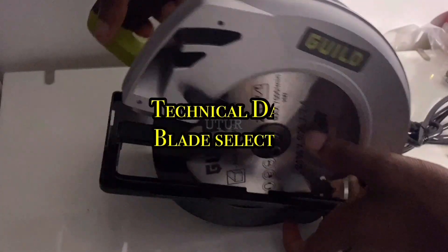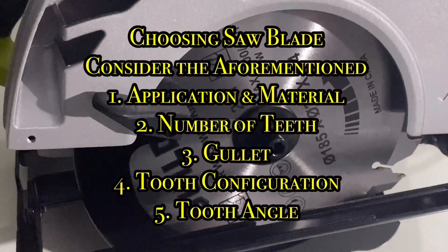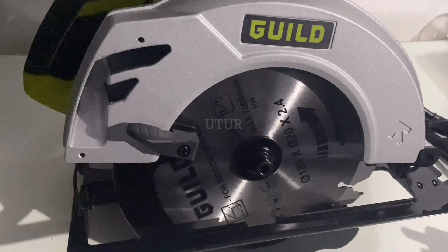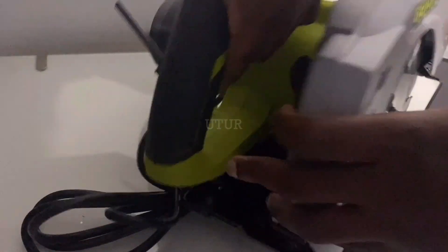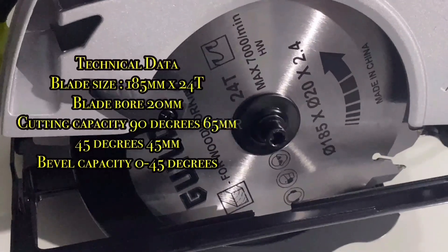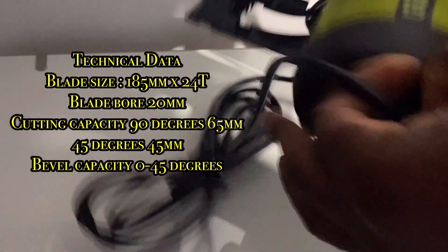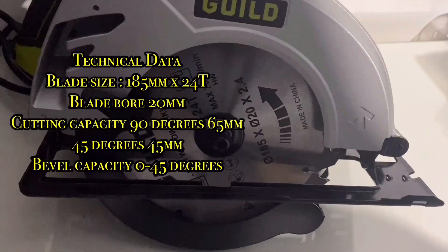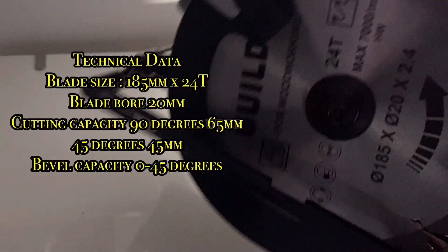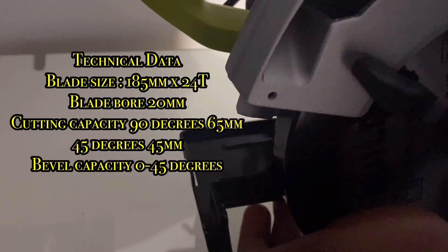If blade selection is pertinent to getting quality cuts, then we must be able to decipher or interpret technical data associated with the cutting blade. Technical data or jargon isn't as daunting as it seems once you get the hang of it. For the Guild power tool, we've got a blade size of 185mm, a blade bore at 20mm, a cutting capacity of 90 degrees at 65mm and 45 degrees at 45mm. It can cut at various angles, and also has a bevel capacity capable of doing cuts from anywhere between 0 to 45 degrees.